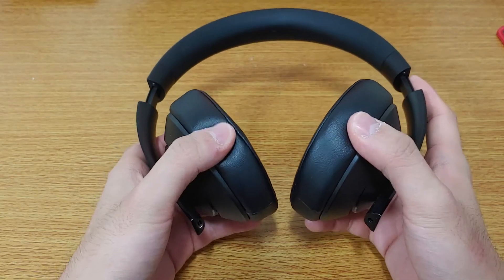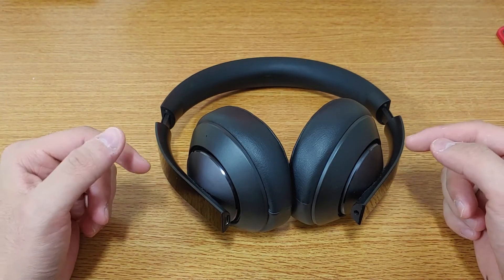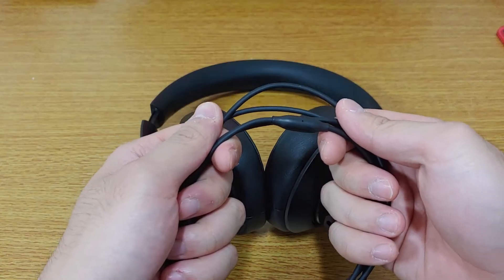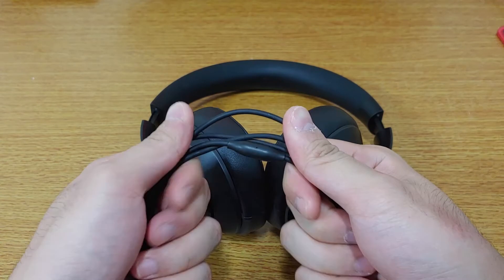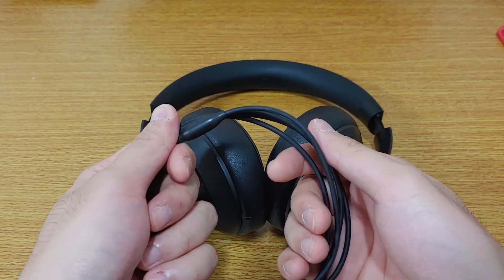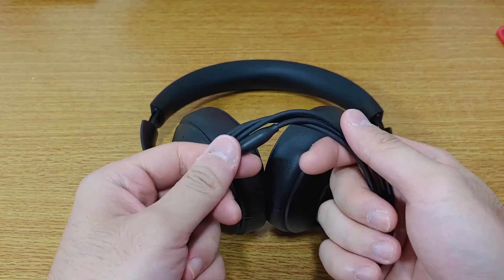Both cables — one 3.5mm and the other USB-C — are detachable. When they're unplugged, they just look like regular headsets. The cables themselves, unfortunately, don't scream premium. The material is just plain rubber, which is on the thicker side, but it probably won't be as durable as a braided one.